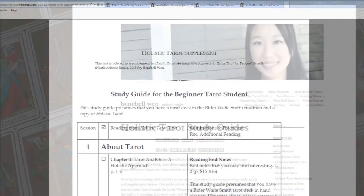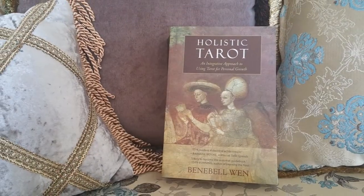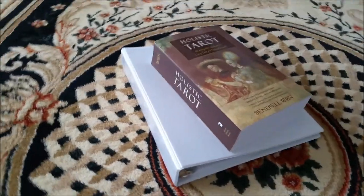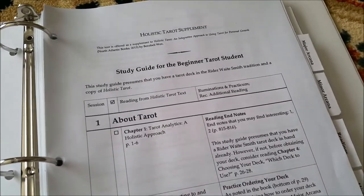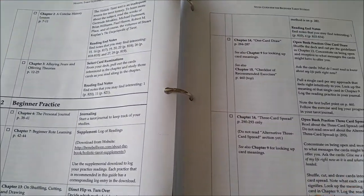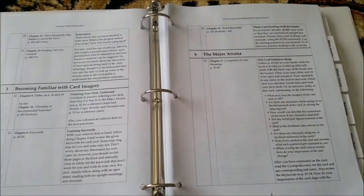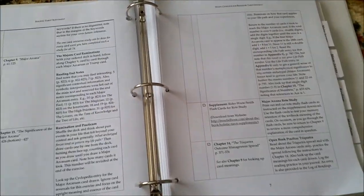How do you use the independent tarot study course I've put together? If you want to turn your copy of Holistic Tarot and the study guides I provide into a comprehensive independent study course on tarot, then start with a tarot journal. Get a three-ring binder for each level: one for the beginner level, a second for the intermediate level, and a third for the advanced level.